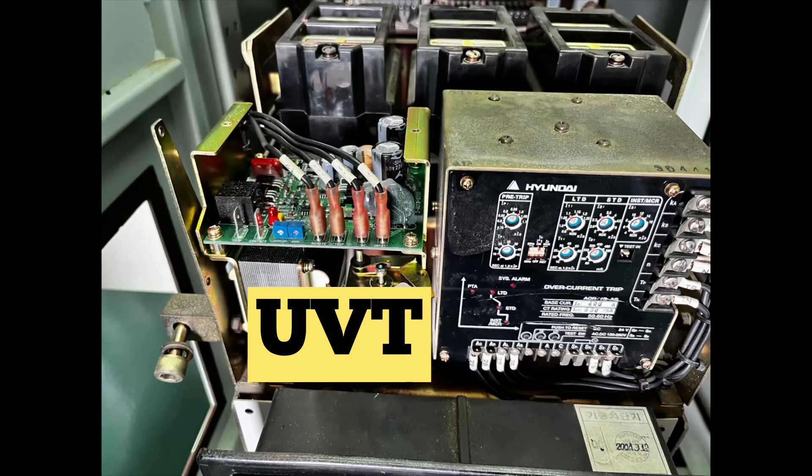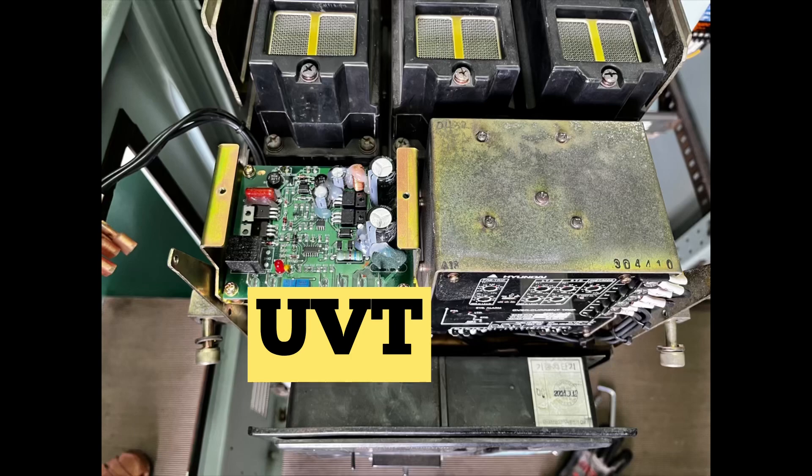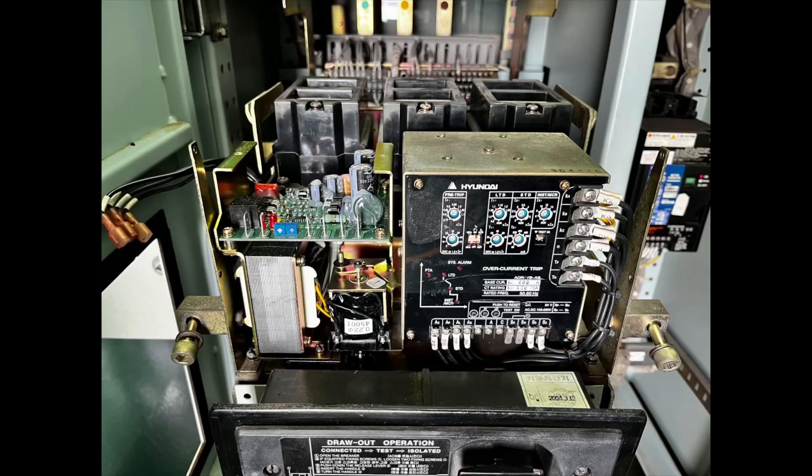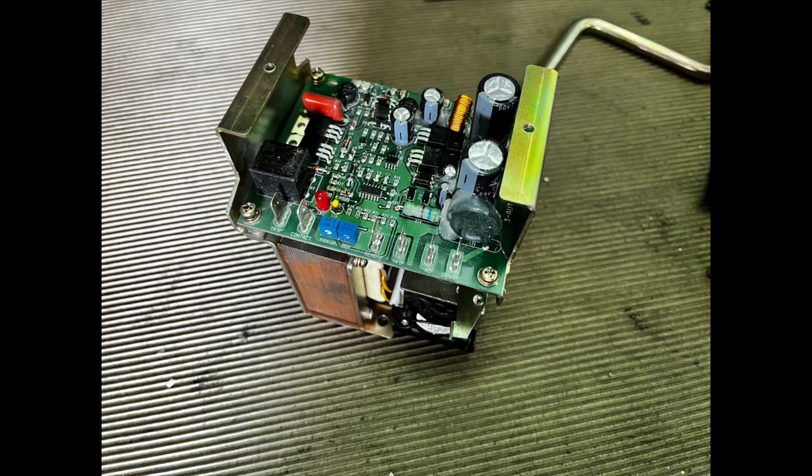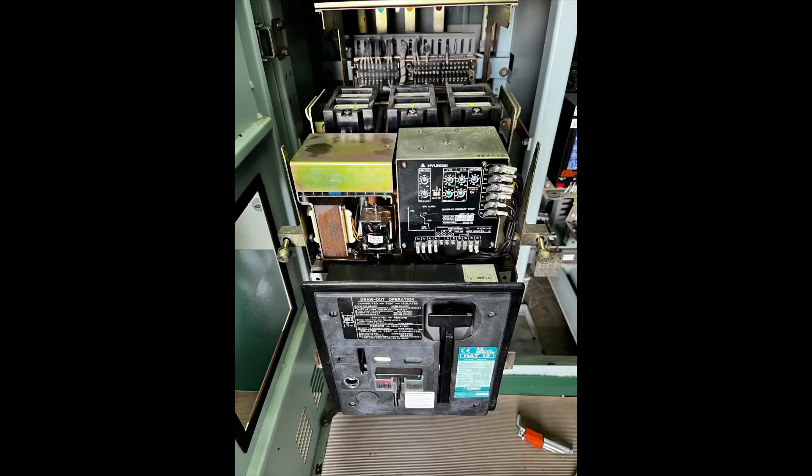You can see this is the UVT on the left side and you have to remove it completely and replace it with the new one. This is the UVT set with a transformer below and a PCB card on top.